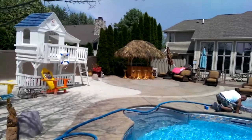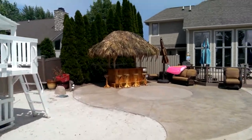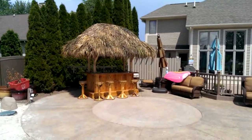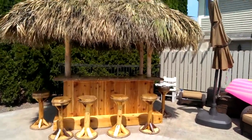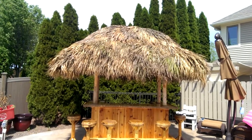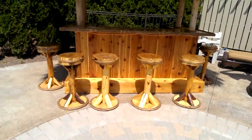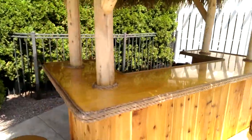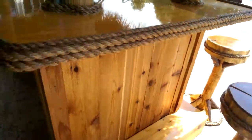All right, here we are — last day of installation, we are all done. Head on over to the tiki bar. This is a 4 by 8 tiki bar with six stools and a 6 by 10 thatch roof, which you guys all saw yesterday. The footrest is on, there's the stools, and the bar top which is solid pine, as is the footrest.